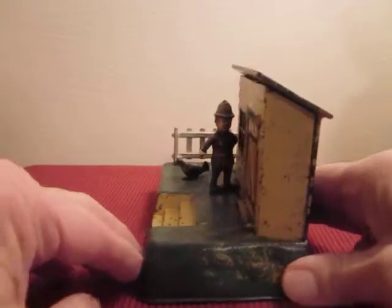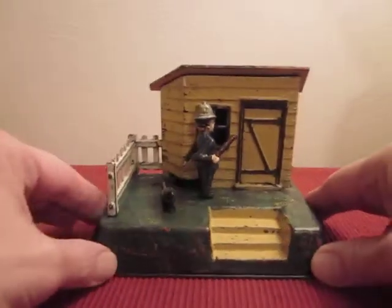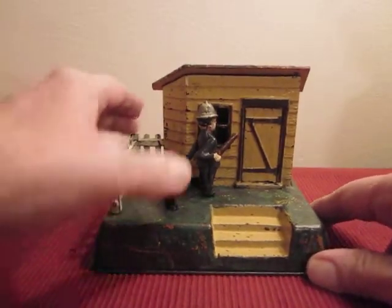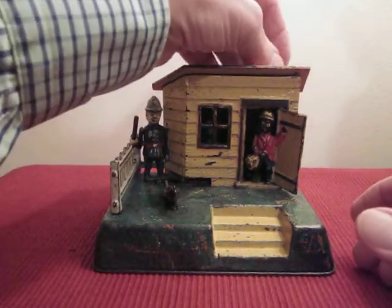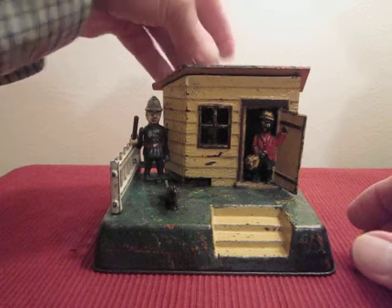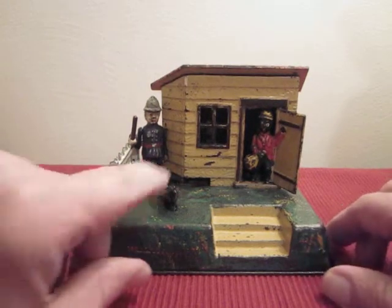It's a very rare bank, especially rare to find in this unusual condition. The Uncle Remus Mechanical Bank.